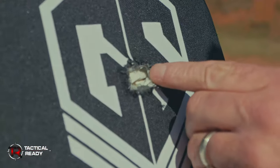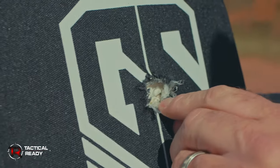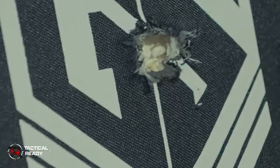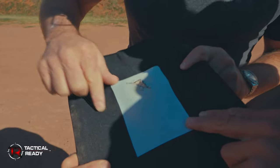So what we can see here is the polyethylene ceramic in there. The .308 was a much bigger impact. This seemed to have penetrated a little deeper — it didn't go through, but we got quite a bit of back face signature. So we're going to try a few more and just see what the result is. What I've seen so far, I'm pretty sure that it's going to hold up.